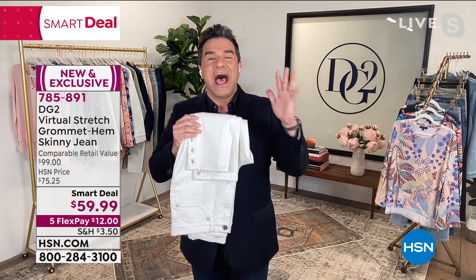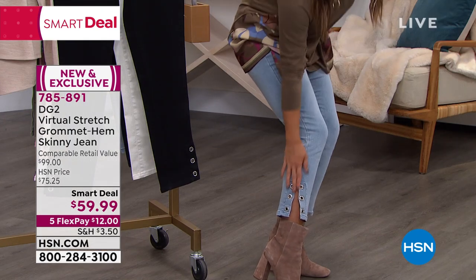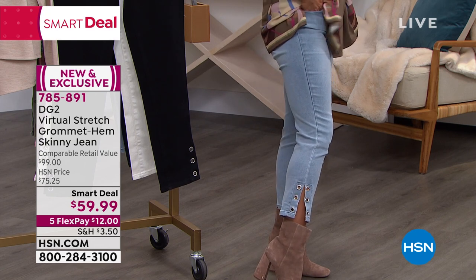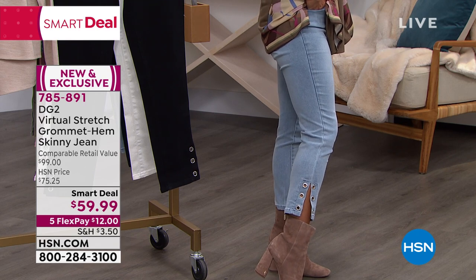I am beyond excited about this denim. All of the grommets have jewelry-set crystals in them — they're not just applied on there. They're actually set like a piece of jewelry. So you have six grommets with this gorgeous slit on the side. It is an ankle jean, and virtual stretch is our most popular fabric.